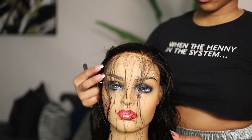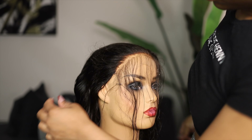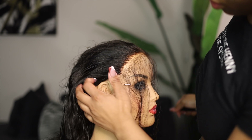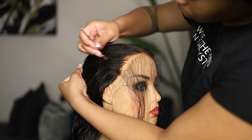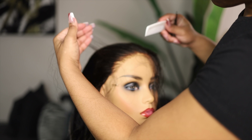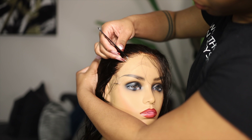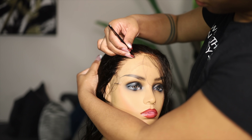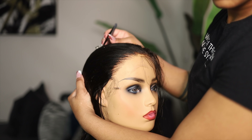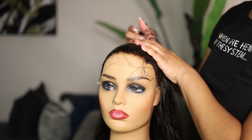Pluck one side of the closure first and then the other side, instead of doing the whole thing at once. When you're plucking, go in the same direction — I have several videos on this. Do not stay in the same place for too long; you want to continue to move the tweezers from one part of the closure to the other along the invisible middle part line. Comb the beginning of the hairs back and do the same thing, because you can see it's still a little straight and unnatural.